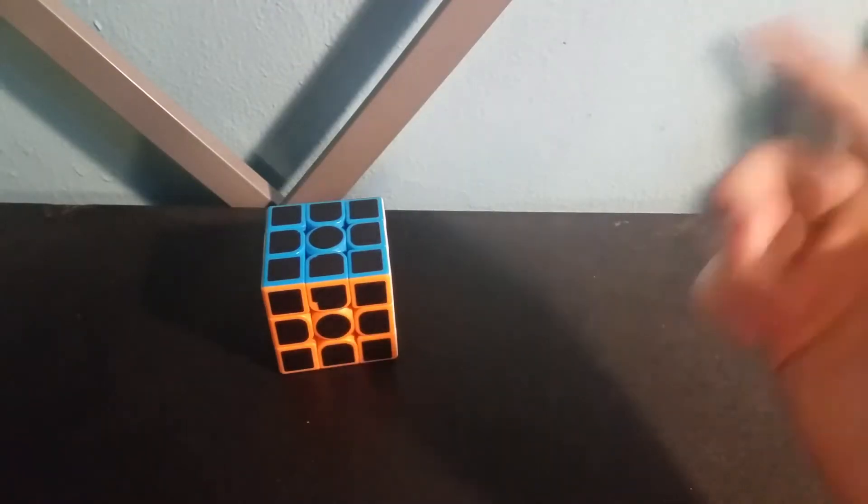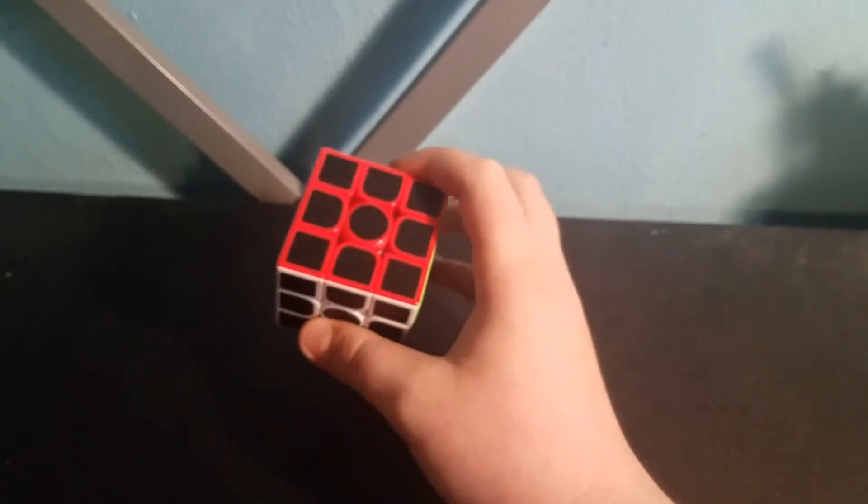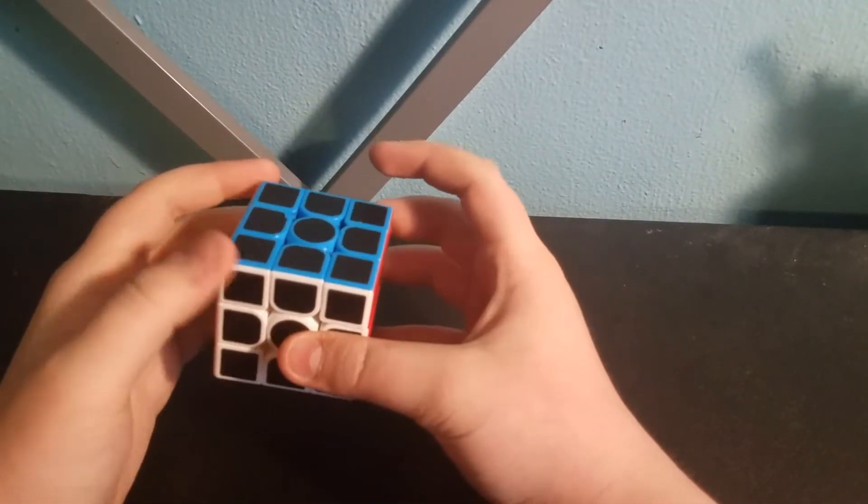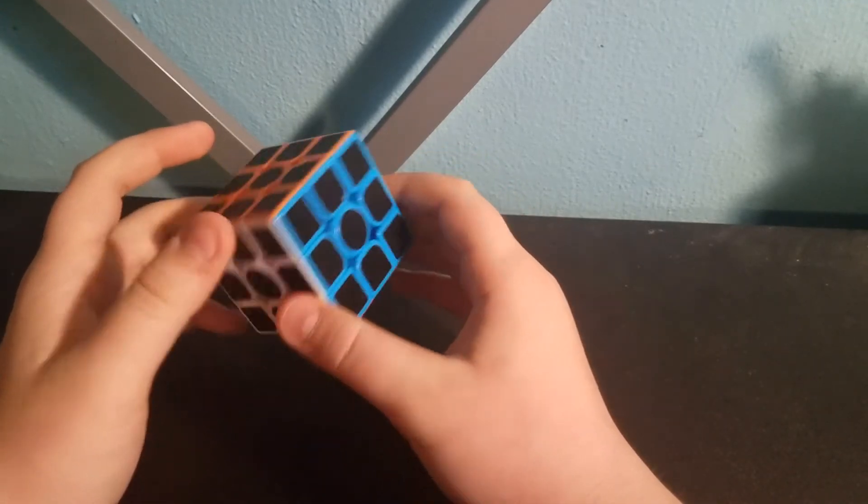Today I'm going to be showing you how to solve a 3x3. The 3x3 — I wouldn't say it's a super easy cube, but it's not very difficult once you get the hang of it.